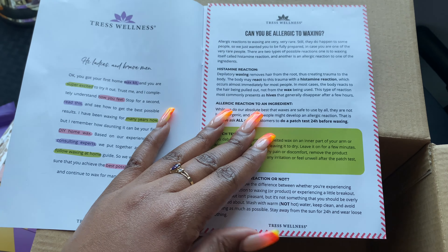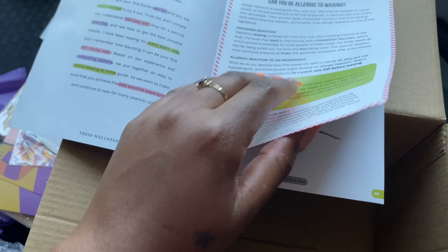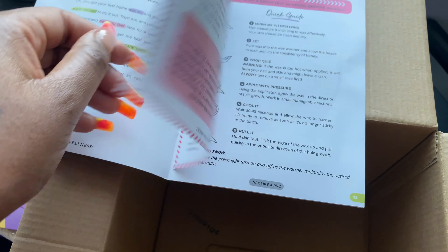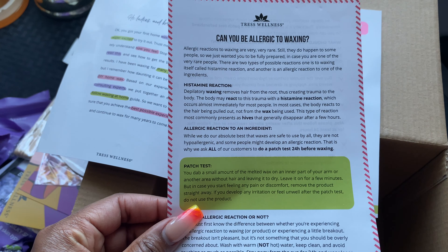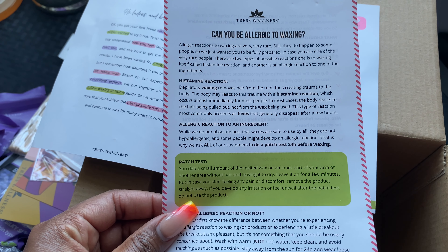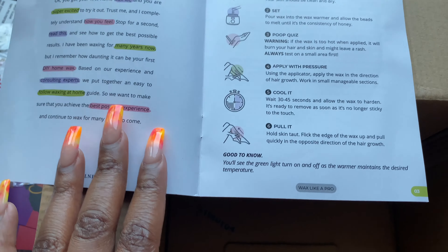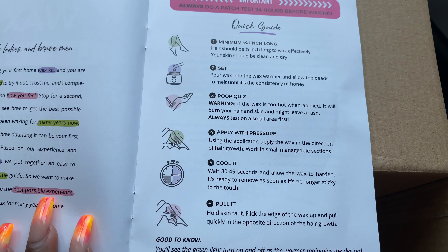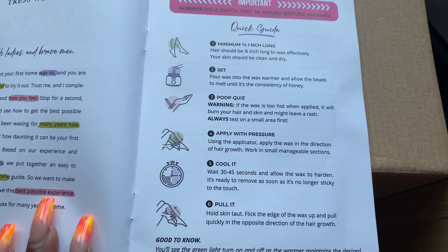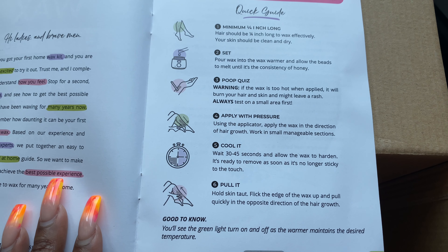So the guide says that you could be allergic to waxing, so they'd like for you to do a patch test — test out a small area first to see if you have any type of reaction. Also, the hair must be a minimum of one-fourth of an inch long to wax effectively. Your skin should be clean and dry. Then pour the wax into the wax warmer and allow the beads to melt until it's the consistency of honey.